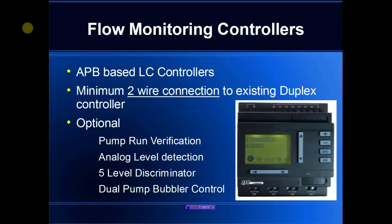In addition to flow monitoring, we support pump run verification which ensures the pump operates within specifications. We have an integrated analog level detector allowing us to improve the accuracy of the system, and it can also be used to generate five distinct digital outputs which can drive an older legacy duplex controller that does not support analog signals. Finally, there is a dual pump bubbler controller integrated in the system to allow bubbler control and reduce error requirements.